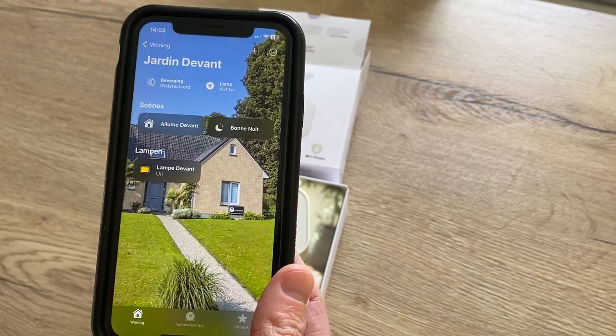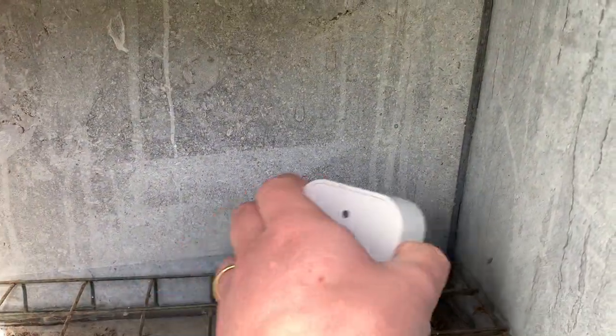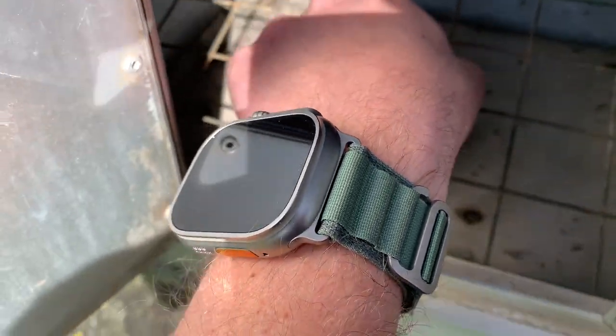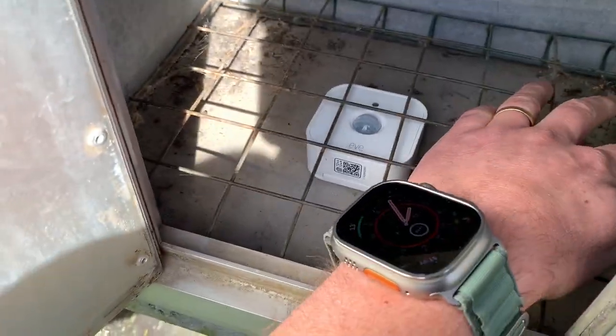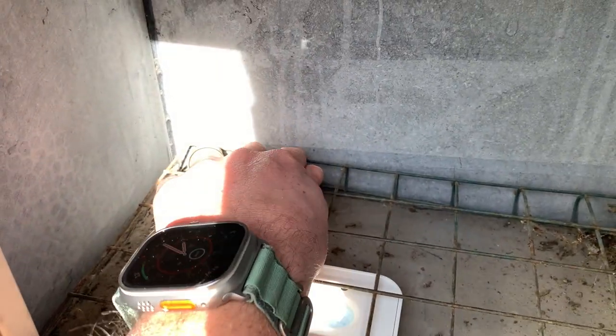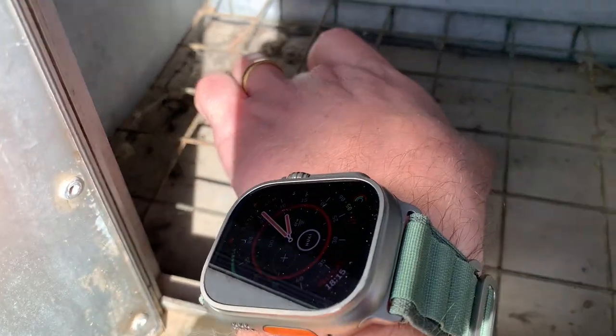Now let's first install it in the mailbox and then create the automation. We can place it on the side like this, but I think we'll place it under the little shelf facing upward — it should be able to see letters falling on top of it much better. It will also detect mail that is only sticking out but not falling down. I've placed a little metal frame on top to avoid mail laying in the wet bottom, but for the sensor that shouldn't be a problem.